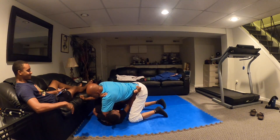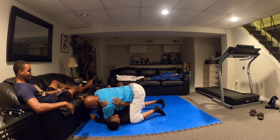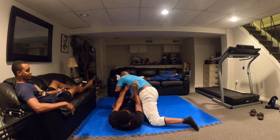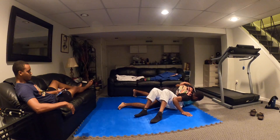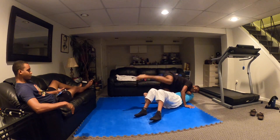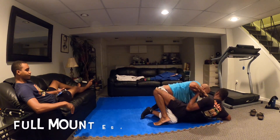Remember the half guard, Joseph? Yeah. Breathe and take your time. Push off. There you go. And then hip out. But be careful if you get a leg lock. Step over. Step over. There you go. Remember that?